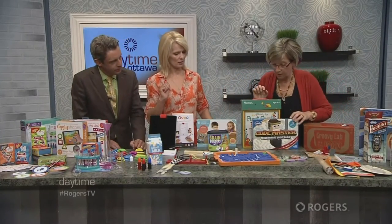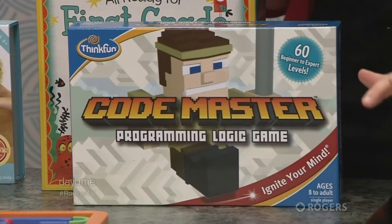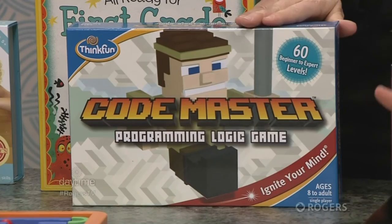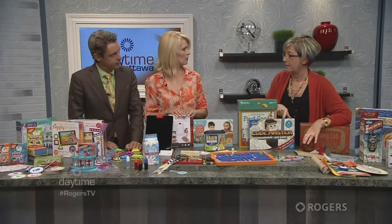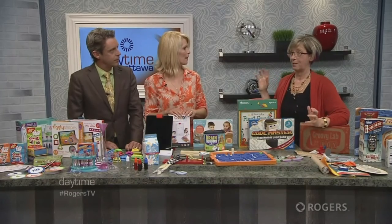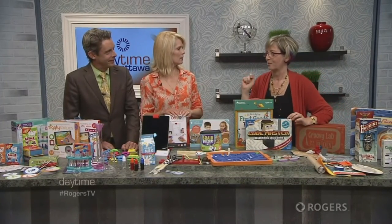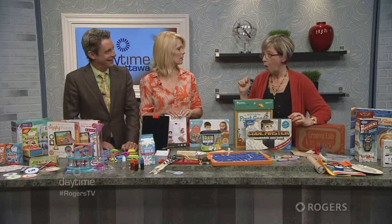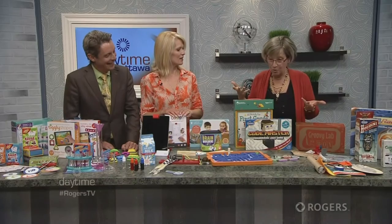Another favorite is Codemaster. What's excellent about it is that it's completely paper-based — books and puzzles — but it's teaching the basic fundamentals of programming. If you've got a child interested in making video games, this covers the core concepts. It basically gives you the logic to think like a computer, so that when you're older and learning computer programming, you already have a lot of the foundational understanding.